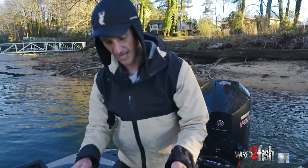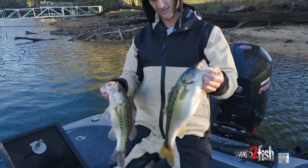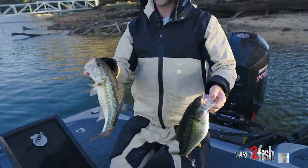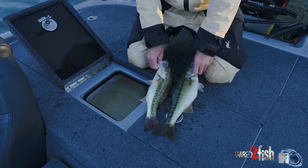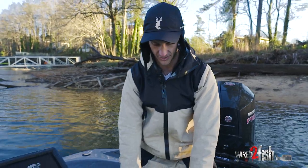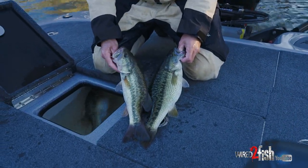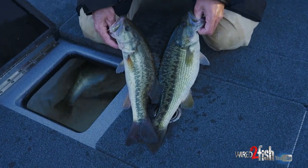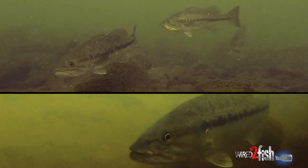We got two bass here — a largemouth and a spotted bass. This is a lake known for both. There are a couple different ways to tell the difference. Right now it's pretty obvious when you lay them out like this just by the color pattern — one's a dark green color and one's more of a pale color. But if you get dirty or muddy water, a lot of times their colors look pretty similar.